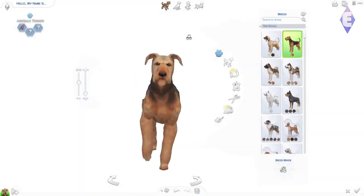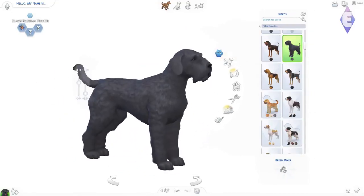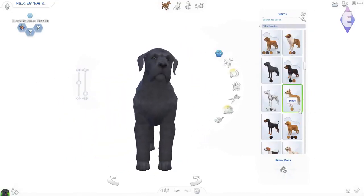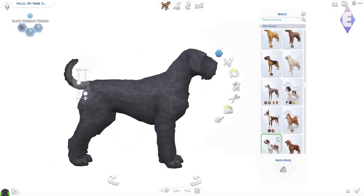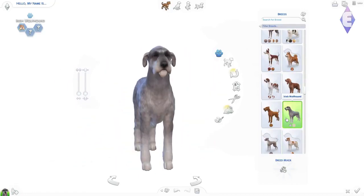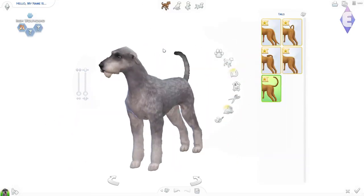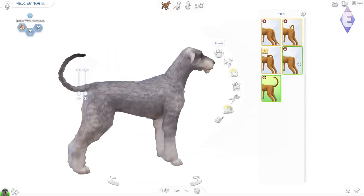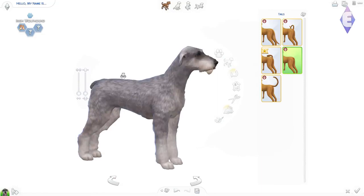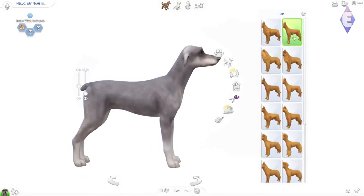Hello everyone, it's Unagina here, welcome back to my channel. Today we're doing another pet cast video because I couldn't help myself — I'm really enjoying the create-a-pet features. I created the Aristocats yesterday, so I wanted to do one where I was making some dogs.